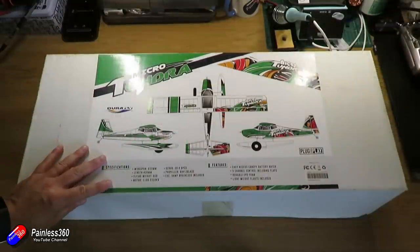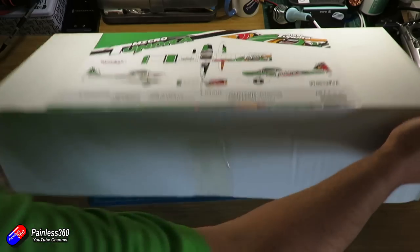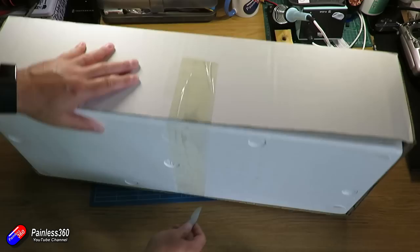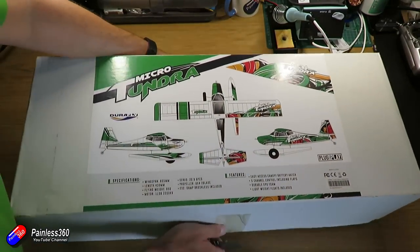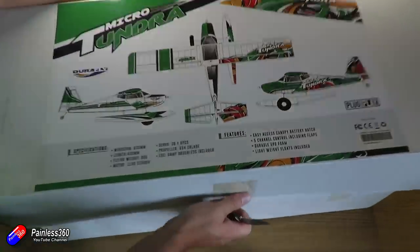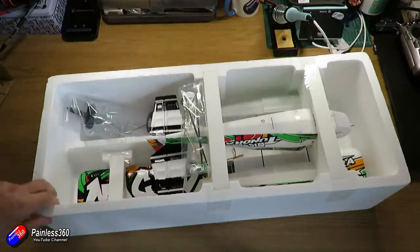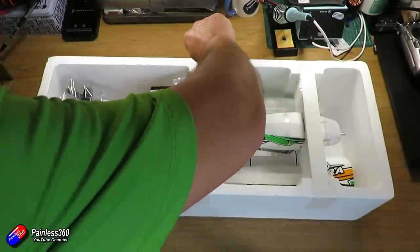The box it comes in is an awful lot bigger than you'd expect from a model that's only about 635 millimetres across and about 430-odd millimetres from the tip of the prop all the way back to the tip of the tail. And you'll see why as I take the top off — the majority of the model is already put together, so all you really have to do is install the wing at the top and put on whatever landing gear you want.